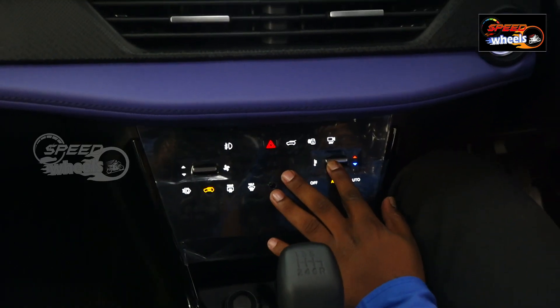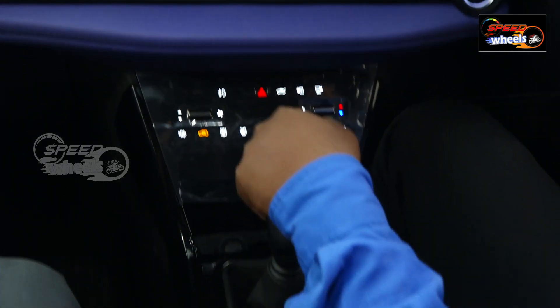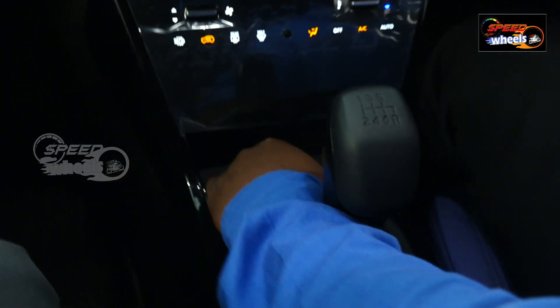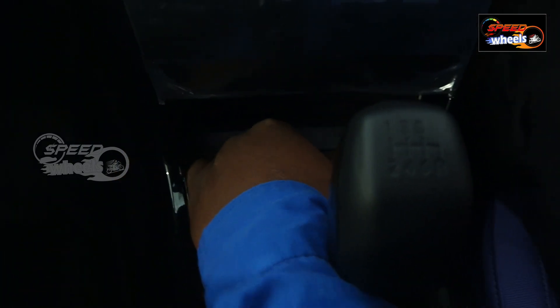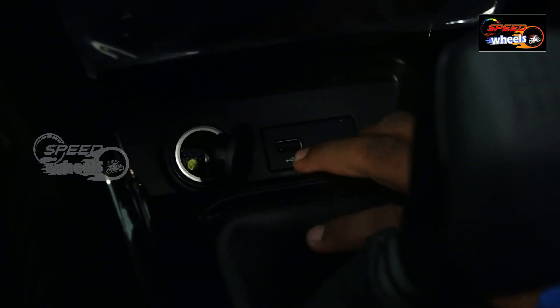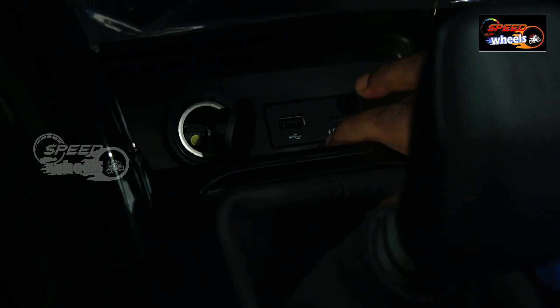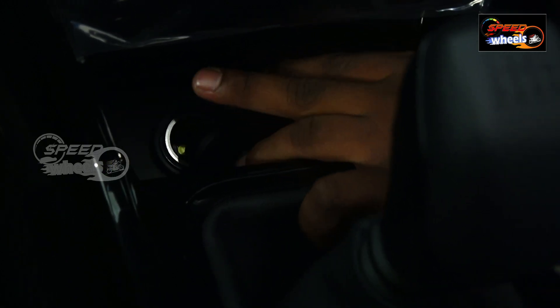We also have a fast charger option plus a USB port. There is a 5V, C-type pin ampere wire charger. So here we have 3 traditional charging features available.